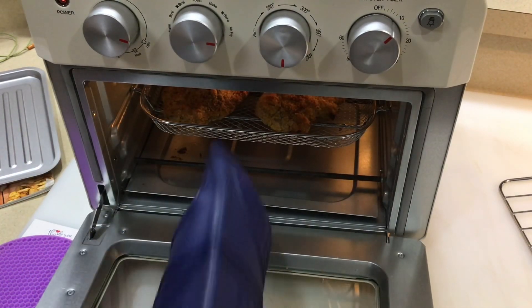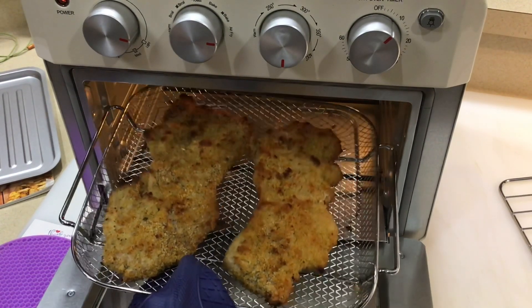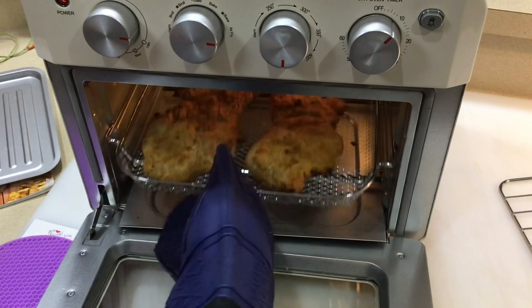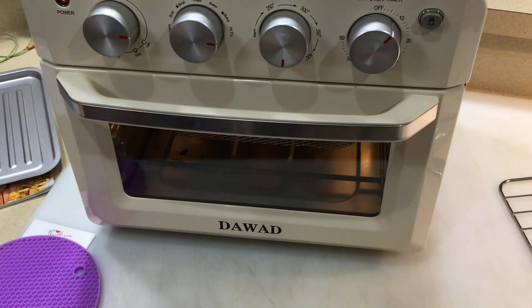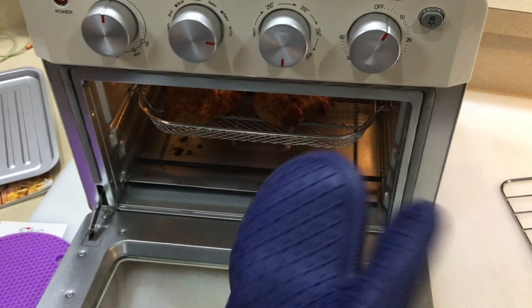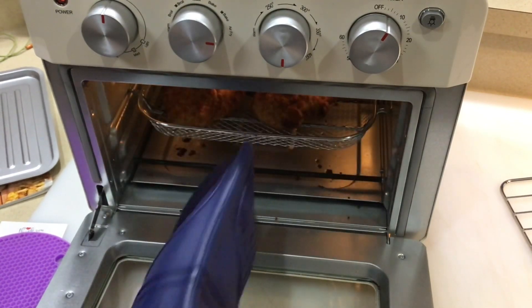Oh yeah, look at that — it is getting done! I don't think we even need the full 20 minutes. We'll go just a couple more minutes. So far so good on the first cook on the Daywood 19-quart air fryer toaster roaster oven. About 15 minutes in — I honestly think they're done. Let's take a look with these fancy gloves my wife got from the dollar store.